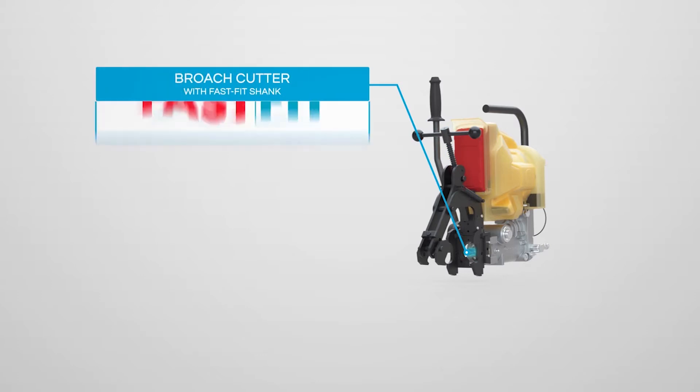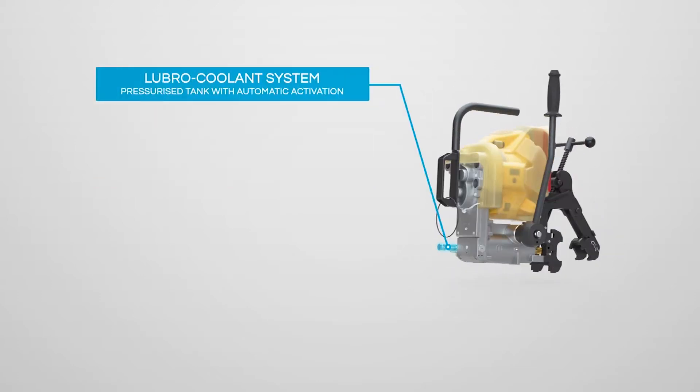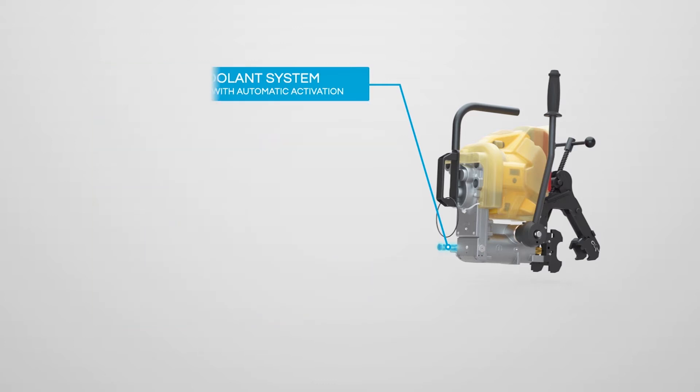The incorporation of the fast-fit attachment and the use of the automatic Lubro coolant system both reduces cutter changeover times and provides the benefit of reduced drilling effort, whilst extending the life of the broach cutter.